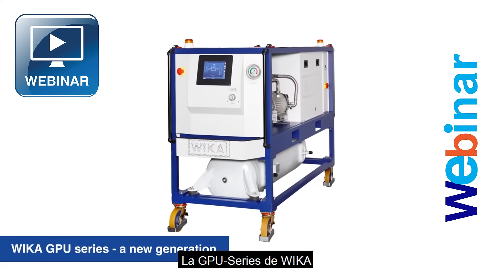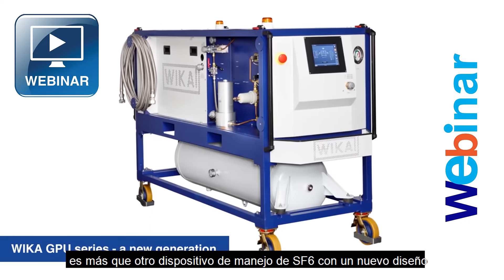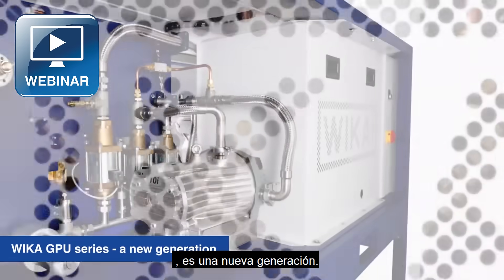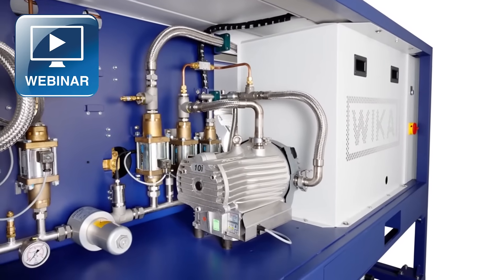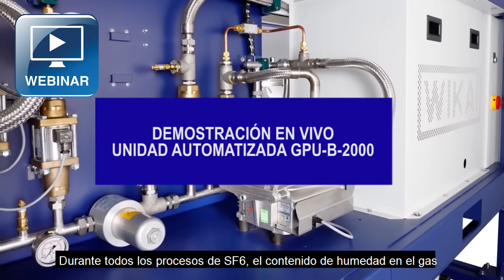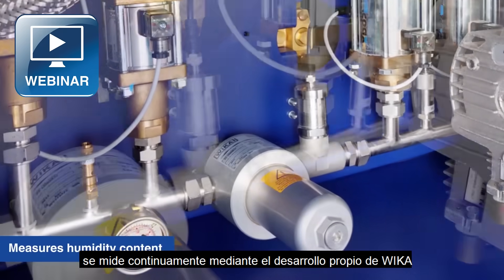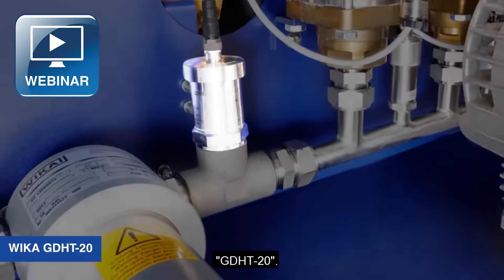The VEKA GPU series is more than just another SF6 handling device in a new design — it's a new generation. During all SF6 processes, the humidity content in the gas is continuously measured by the VEKA-owned development, GDHT20.